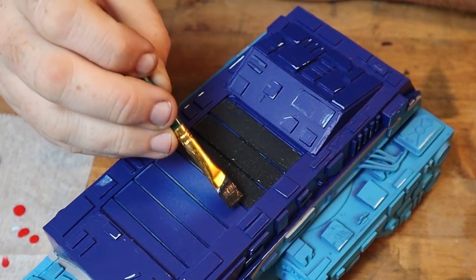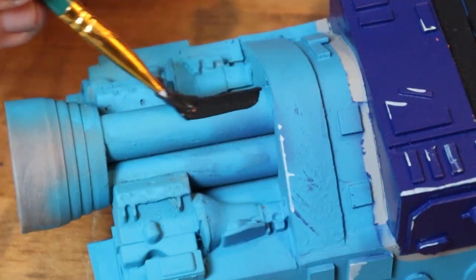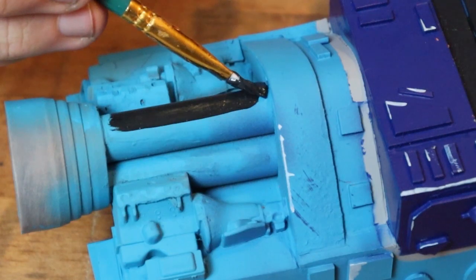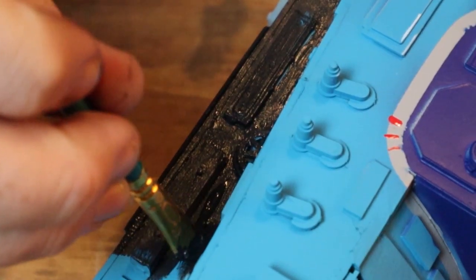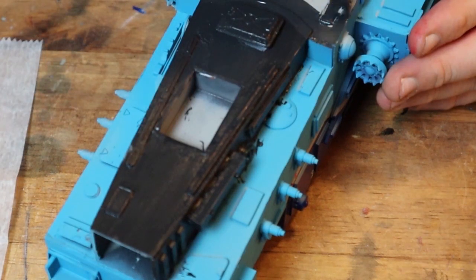Then once the main colors are done I'll go back and add some light grey and lighter details in general. Mostly this will be a lot of edge highlighting and a lot of weathering — this needs to look used and in general not clean. I paint the window area black and later I'll add a gloss to it.